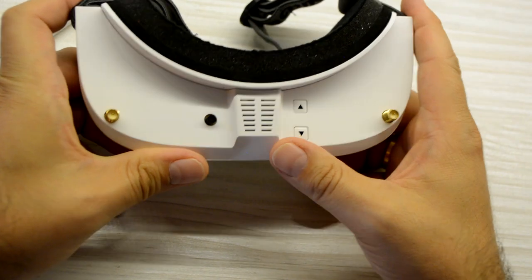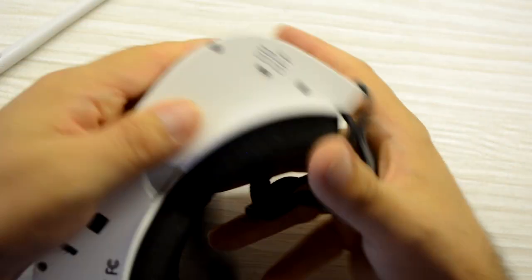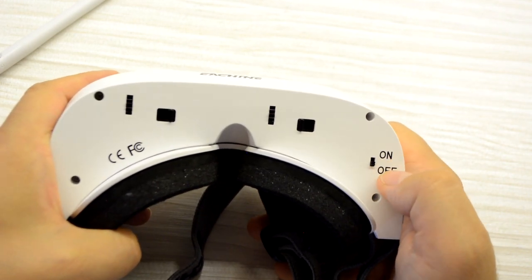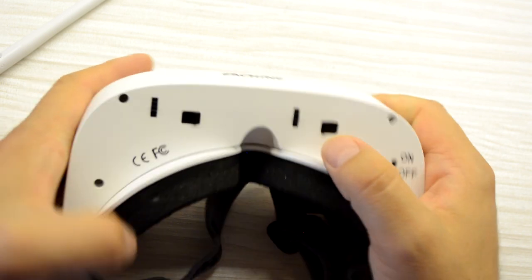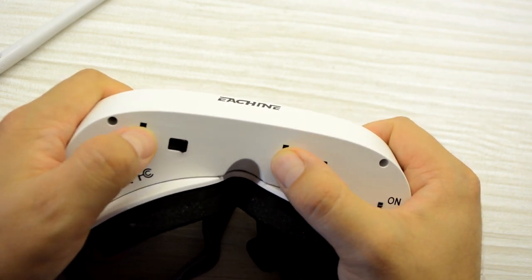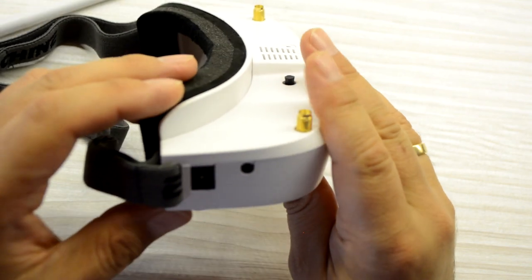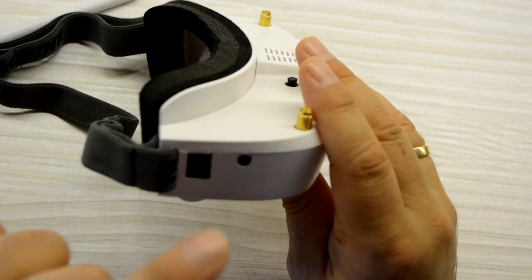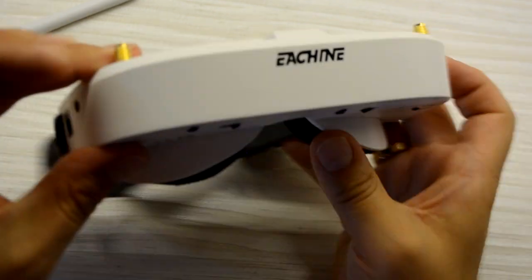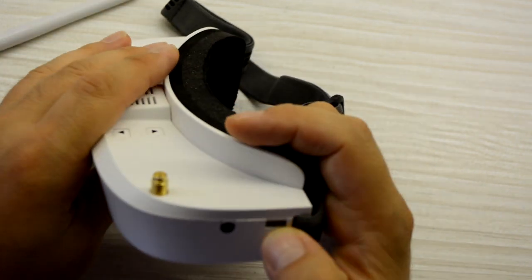Here are two arrows just to go up and down in the channels. In the front we have nothing, only the Eachine logo. On the back, here we have the ON/OFF button. This switch is just for turning the fan on and off. This is the IPD adjustment, and this is for the diopter adjustment for the eyes. On one of the sides, here we have the place to insert the battery.